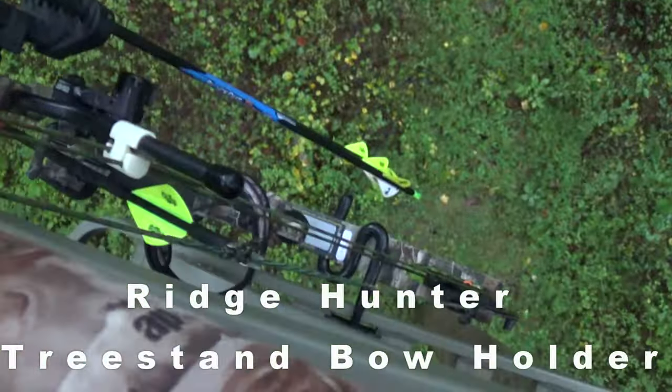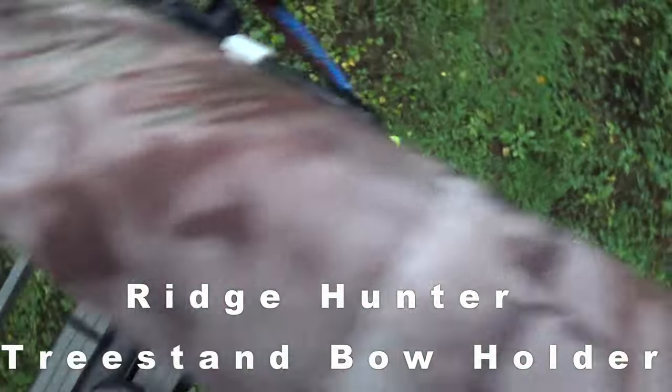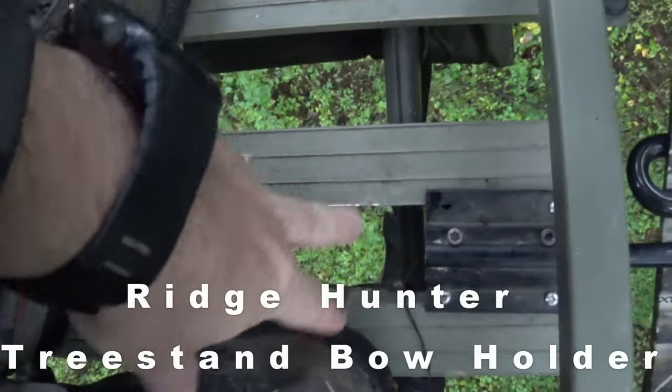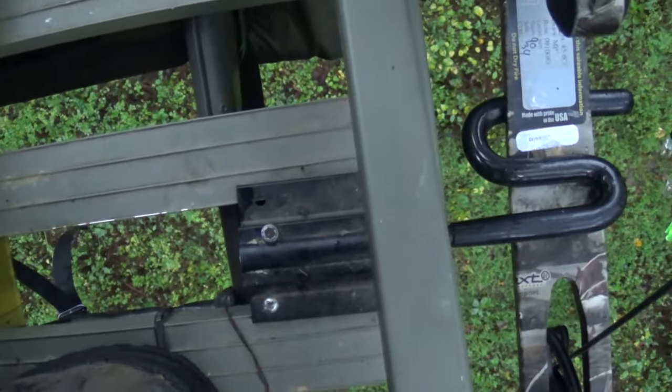My bow holder is just something I got off eBay. You can see it has this plate right here — this is the one you adjust. It's made for these tree stands with the middle out. It has the plate right there. You just put the bottom piece on and then adjust it to the height that you want.